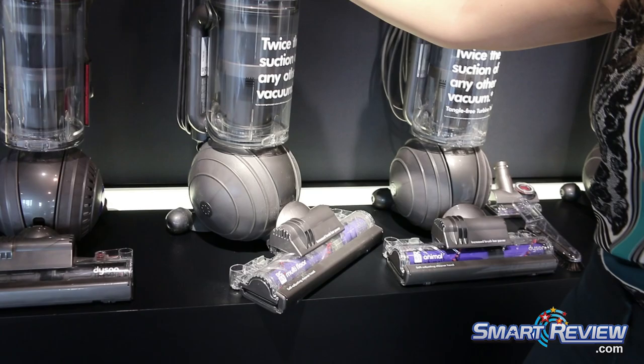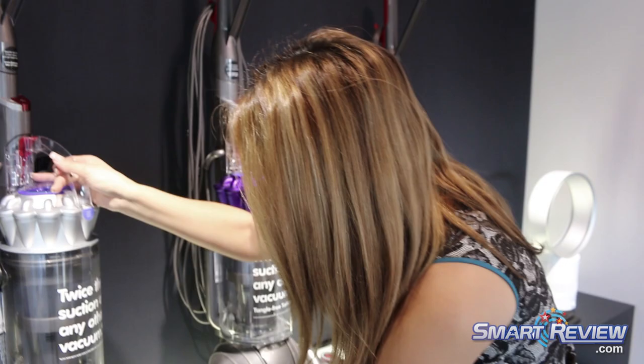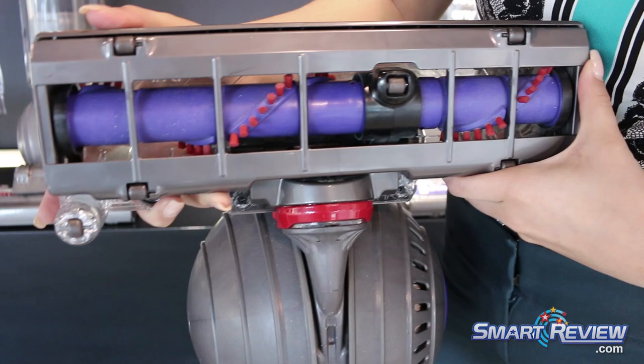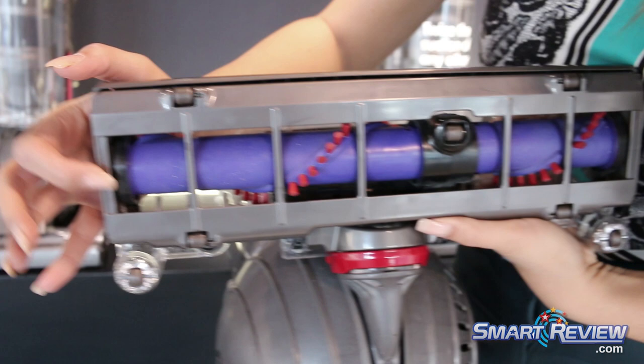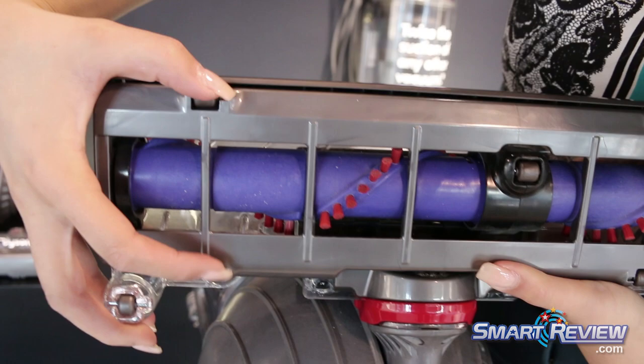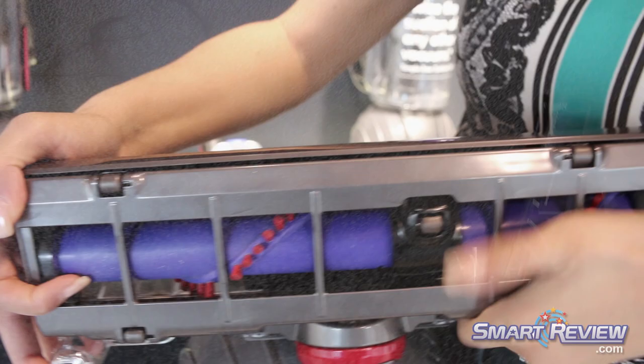Compared to previous models, this brush bar has 25% more power. The brush bar is special — I'm going to tilt this back so you can see. Inside, you can see how wide the cleaner path is — as wide as we can possibly make it. There's very little plastic material on the side, so you get the most benefit of the entire cleaner head. Some other competitors have a lot of plastic on the sides, but we don't, so you get the full complete benefit of the entirety of this cleaner head.